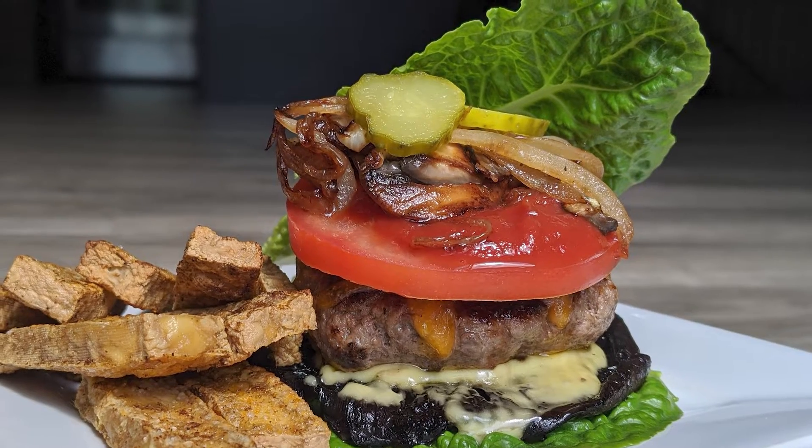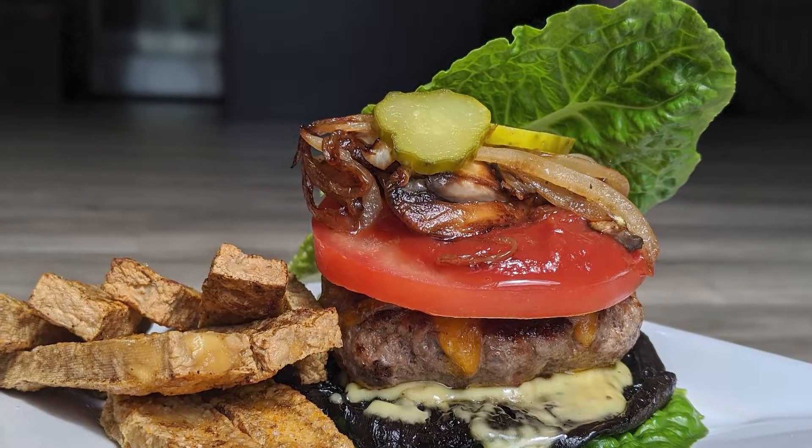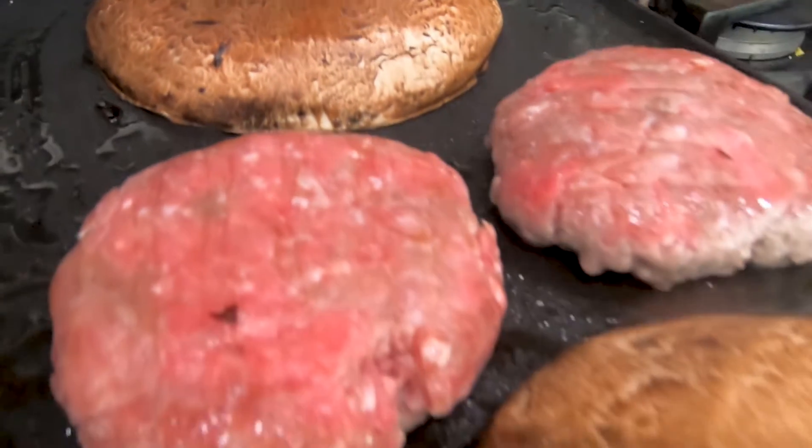Today I'm going to show you how to make a Five Guys burger at home along with those Five Guys Cajun fries, my absolute favorite snack in the world. To make this homemade and healthy, for our burger we're going to be using a combination of a lettuce wrap and a portobello mushroom to create what is really similar to a bun. I absolutely love this combination.